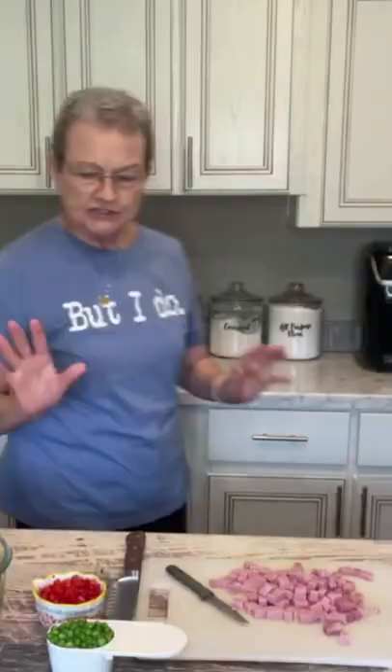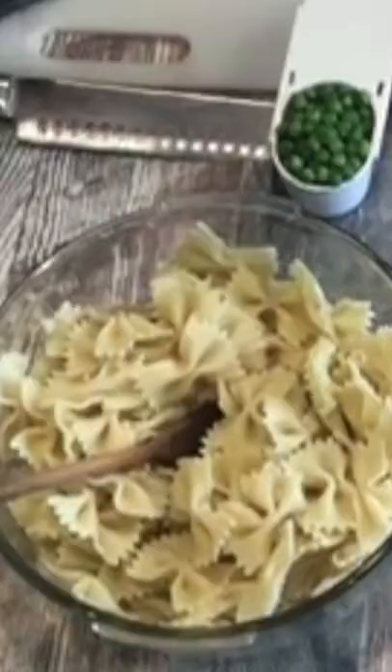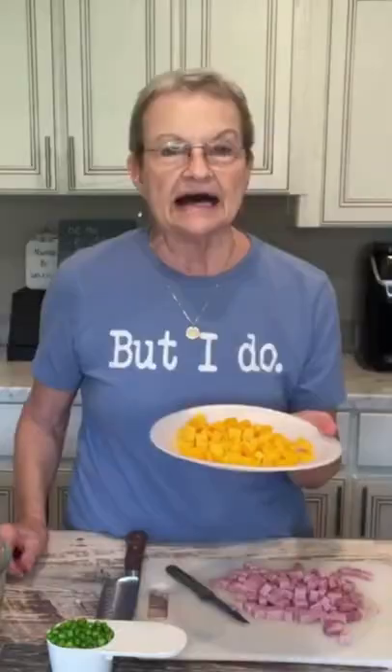To that, add a half a cup of red bell pepper, a half a cup of white or red onion, eight ounce sharp cheese — and I cubed it — a half a cup of frozen sweet peas, and a cup of ham. Gonna put all of that in there.